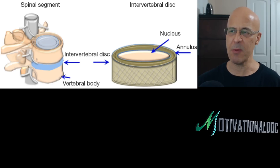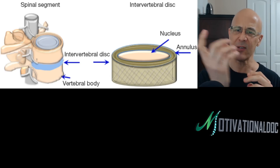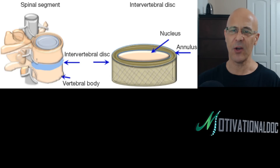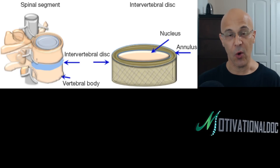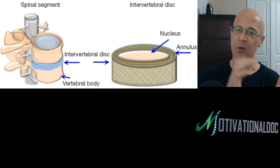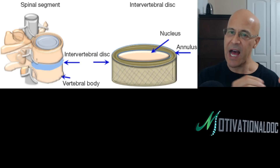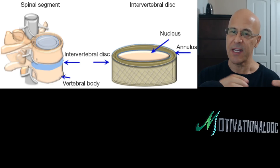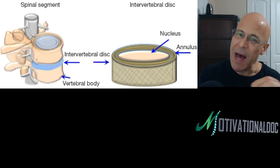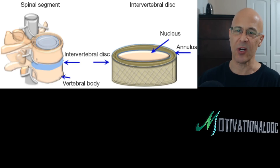Whatever cream you like — chocolate, vanilla — we've got cream in the middle of the donut and the outside part of the donut. Over time it starts to harden up, and if there's any force or pressure on that donut, that gel, instead of pushing on the outside part of the donut, starts to come out because the outside part starts to crack.